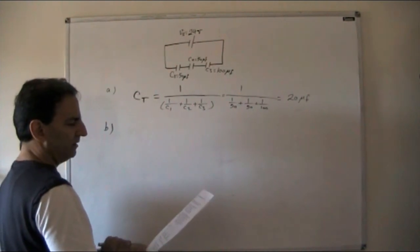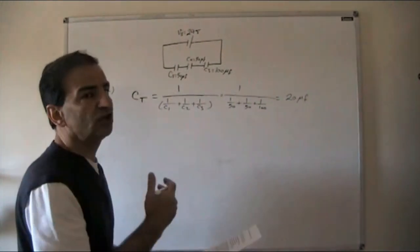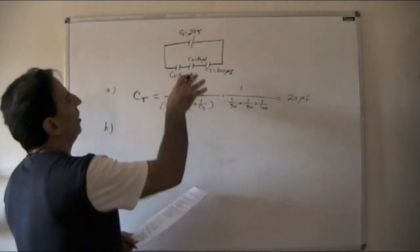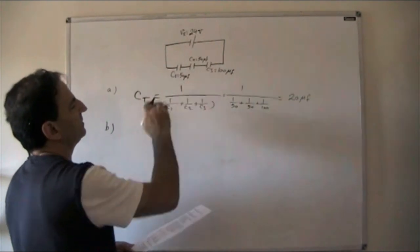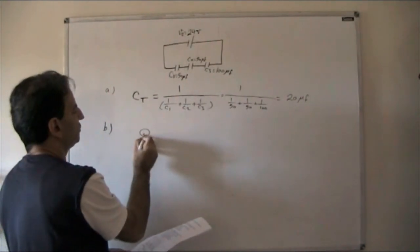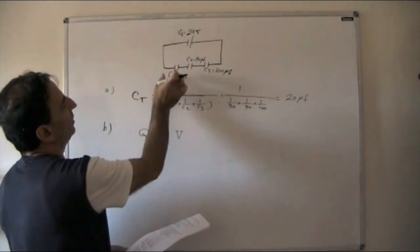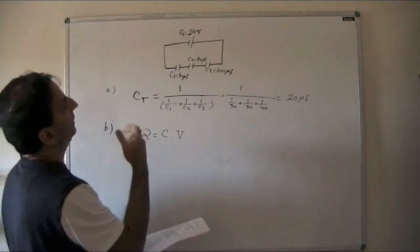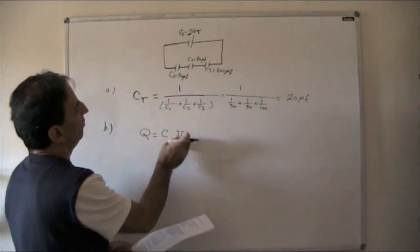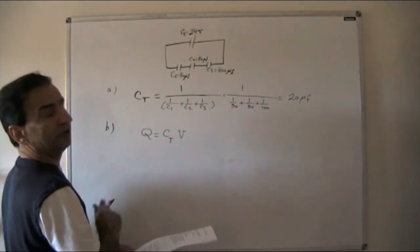Part B: charge on each capacitor. In a series circuit, charge is constant — the same as current in resistors in series. The formula for charge is Q = C × V. We have the total voltage but not the individual voltages yet, so we use the total capacitance with the supply voltage.